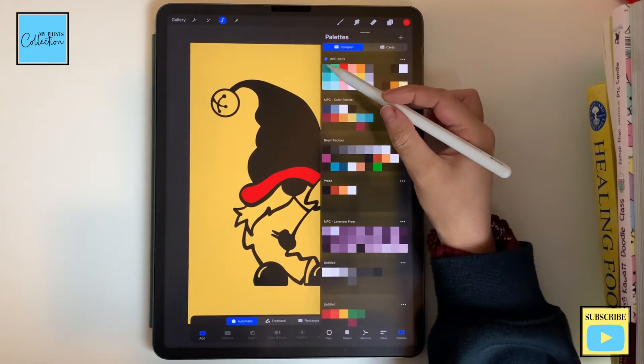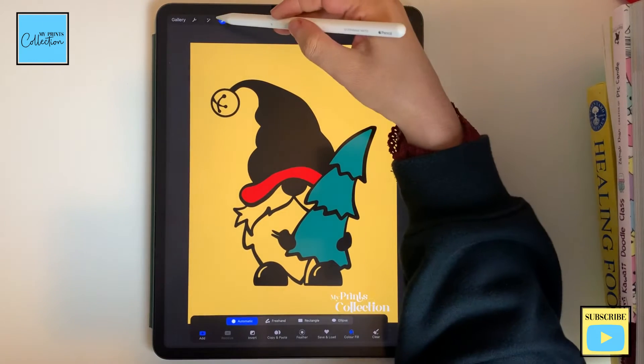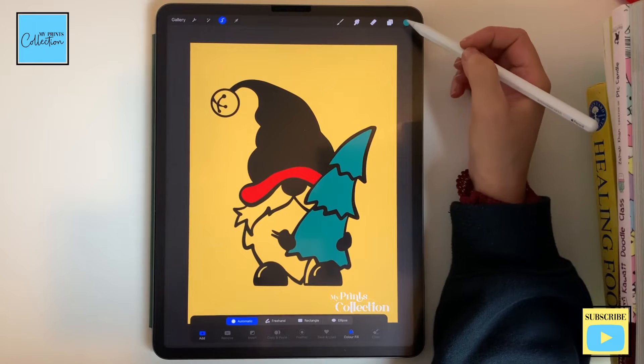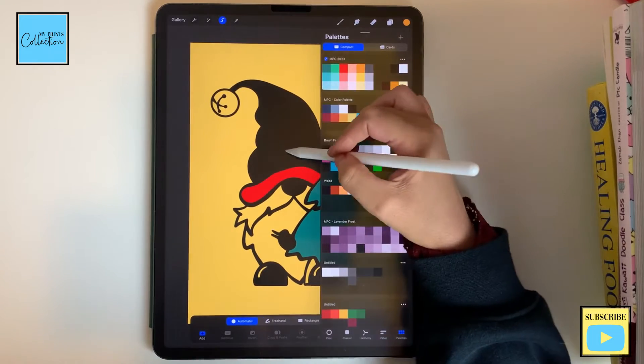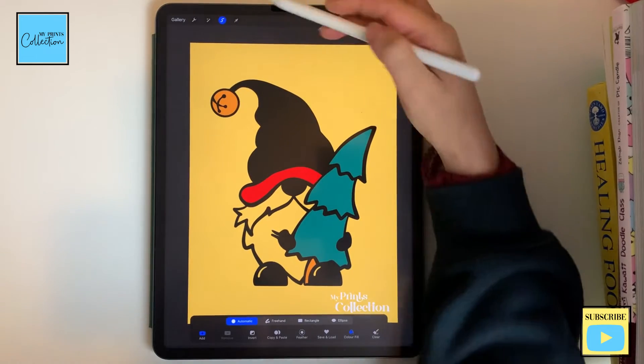I'm gonna select another color — let's go with green. I'm gonna quickly tap, select and deselect, then unselect to do another color and tap over here and over here. And I'm gonna paint the beard white.